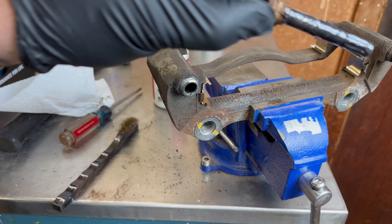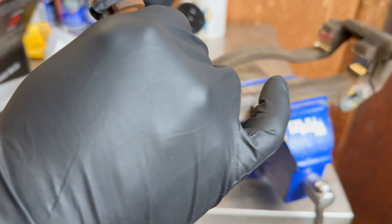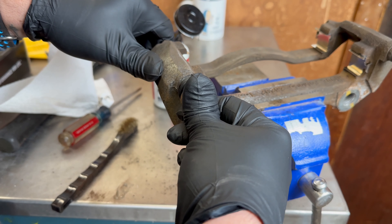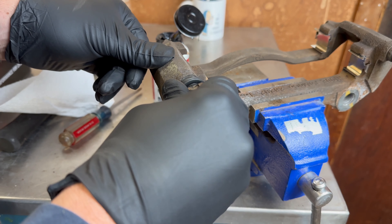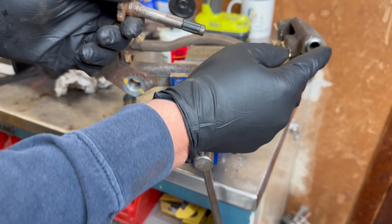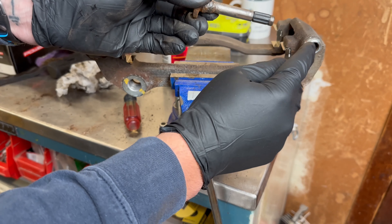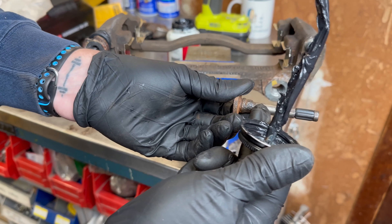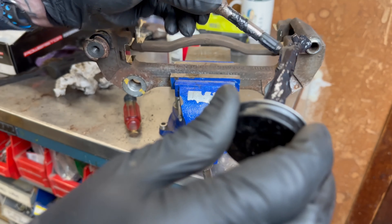We got our pin cleaned up and greased. I'm going to slip one of the new boots on — just like that — and slide that in, push it on all the way and it'll automatically catch the other side. This other one I had to clean up quite a bit — it was sticking a little, there wasn't much grease in there and water had definitely gotten in at some point. I took some 220 grit sandpaper and sanded it down a little bit, cleaned it up with the wire brush.